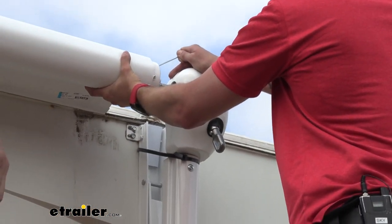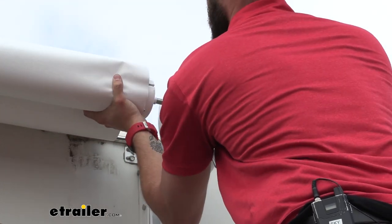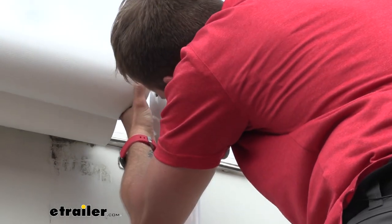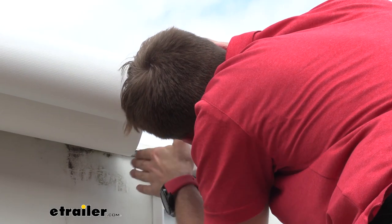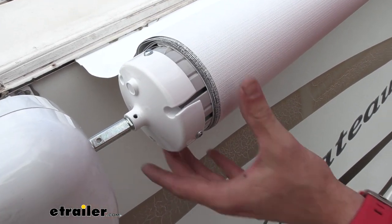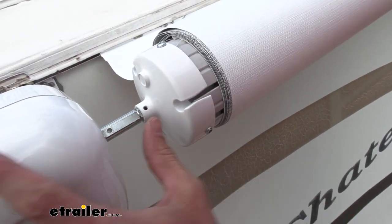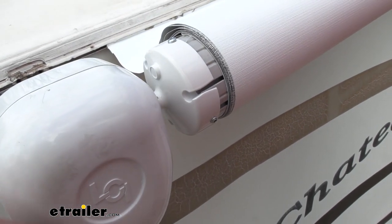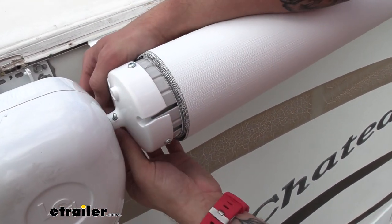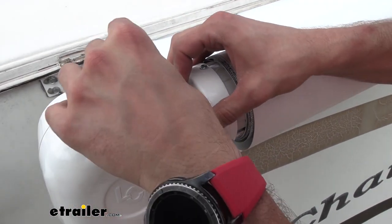Now we're going to go ahead and slide our roller tube right onto our drive head here, and we'll stick one of our cotter pins that came with our kit down through the hole. We can go ahead and do the same thing on the other side — now we're on the idler head. As you can see, this has got a flat part on it and it's only going to fit in one way with our roller tube, so you'll have to have your holes line up, otherwise it's not going to want to slip in. Put that in place, stick our cotter pin through, and then we can go ahead and pull our cotter pin apart to ensure that our awning roller tube doesn't come off.